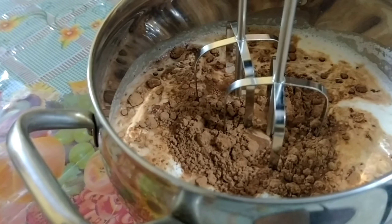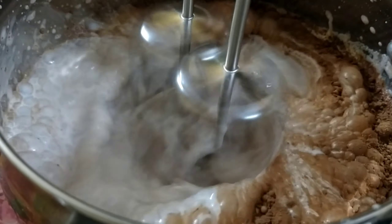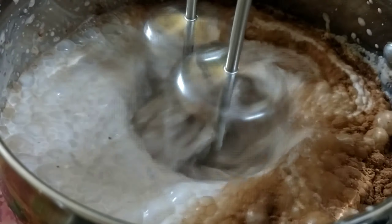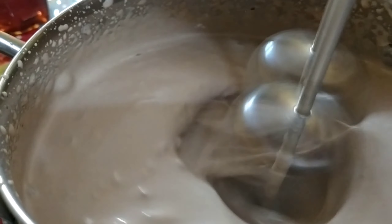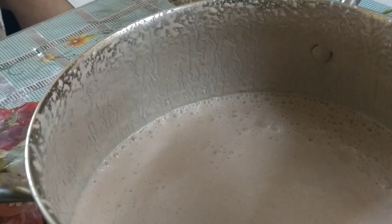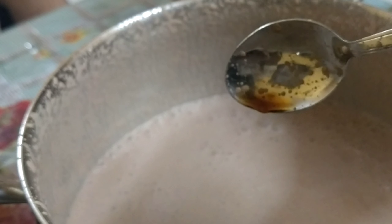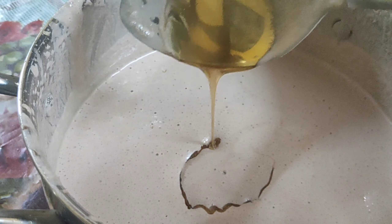Whisk this mixture well for about 20 to 25 minutes with the help of a beater. As you can see, the texture has changed. Then add half a teaspoon of vanilla essence and honey according to your taste.